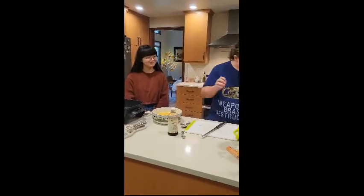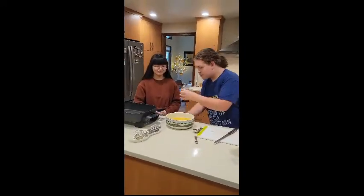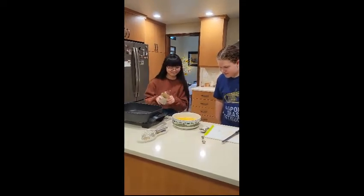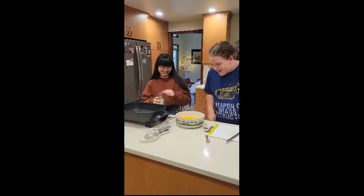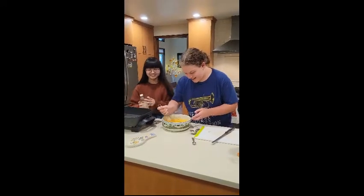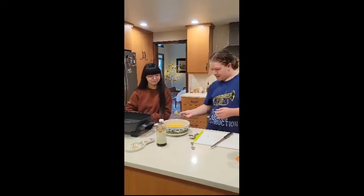Hello everybody, we're back now. We're going to add in the vanilla — you can do the honors on this. Don't do too much. Oh, you can do a little more than that. Oh no, it's another ice cream instant — hope y'all like vanilla. So that'll be fun. We'll see how that tastes. It'll probably taste good.